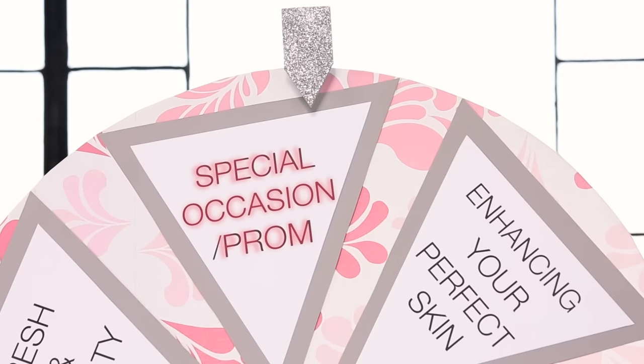All right, here we go. Special occasion — prom! I'm so excited for this. I actually did my makeup for all of my proms and formals. I love getting ready for special occasions.